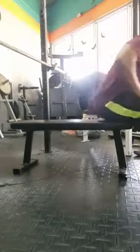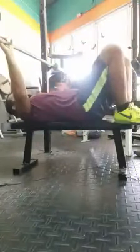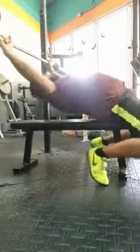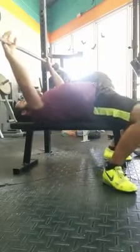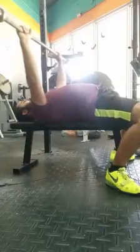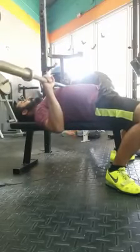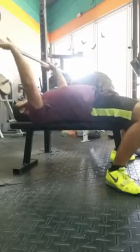Just a quick video going over getting your legs tight and getting good leg drive. What a lot of people will do is they'll set their arch, set their grip, set their feet — but even though their feet are set, they're kind of relaxed. They'll come down, and then when they go to press, then they'll get their feet tight and drive their legs.